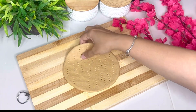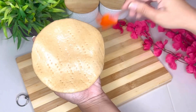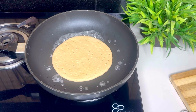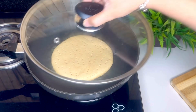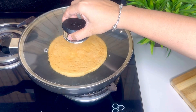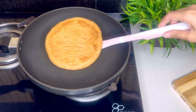Ab pizza base ki back side par brush se achhe se water apply kar denge, aur ab ek pre-heated pan mein pizza base ko cook karenge — jis side humne water apply kiya hai, woh side ko hum pan ke upar dalenge. Pizza base ko pan mein daalne ke baad, 1 to 2 tablespoon water pan mein sprinkle kar denge aur lid se cover karke humeh isse half done karna hai. Pizza base ko low to medium flame par hi cook karna hai, aur ek side se cook hone ke baad, isse flip karke doosari side se bhi half done kar lenge. Is stage par pizza base ko humne completely cook nahi karna.